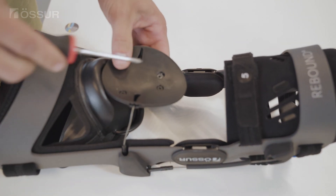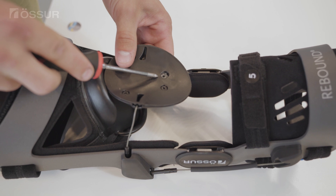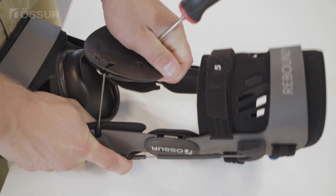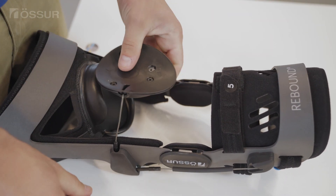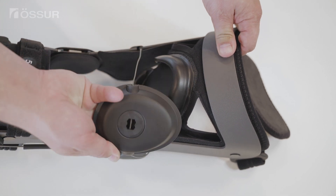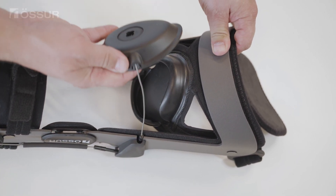Insert a Phillips screwdriver into the hole and apply force in the direction of the arrow to disengage the mechanism system. While holding the mechanism system in the disengaged position, pull the cable out of the DTS until the DTS slides freely on the cable.